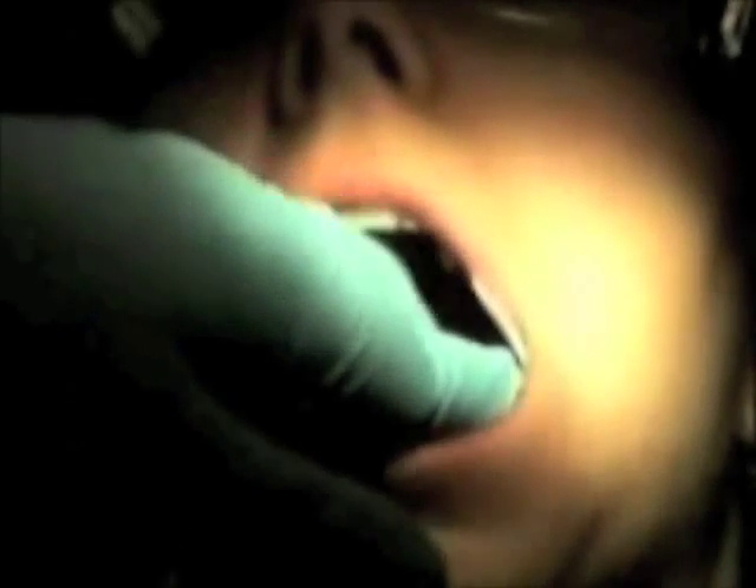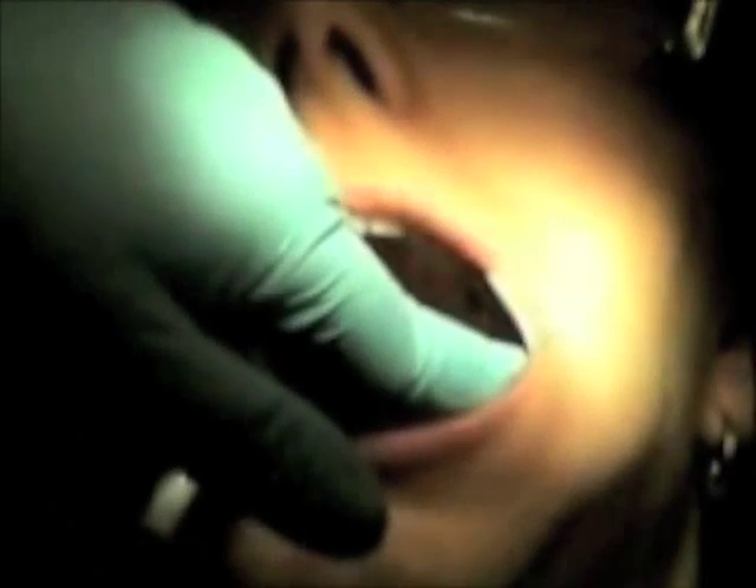The teeth will be dried in a zigzag motion, buccal to lingual. The fluoride is continuously applied for the recommended amount of time, then the cotton rolls are removed.